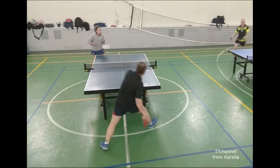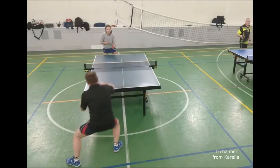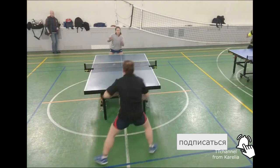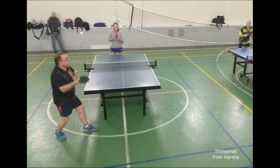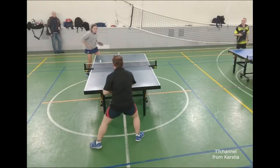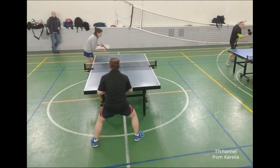Okay, here we go. This is where I'm going. Here you go. Okay. Here you go. There you go. Okay, good.